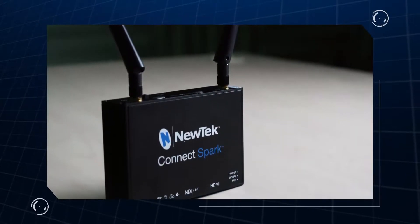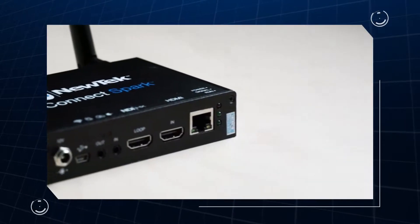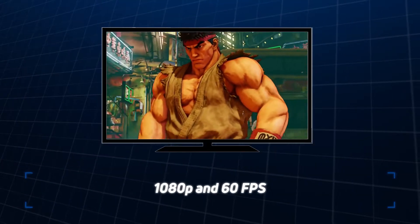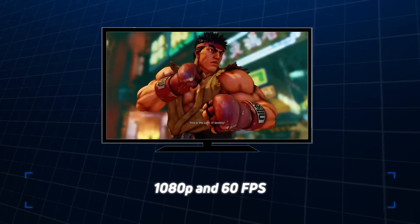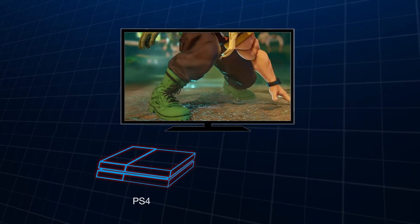Today I'd like to talk to you about NewTek's new ConnectSpark device, which allows you to convert any HDMI-based video source to NDI. It accepts resolutions up to 1080p and 60 frames per second. This includes many consumer and prosumer cameras, as well as your favorite game consoles such as the PlayStation 4 and Xbox One.